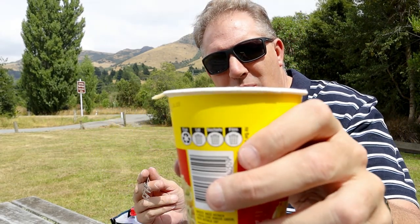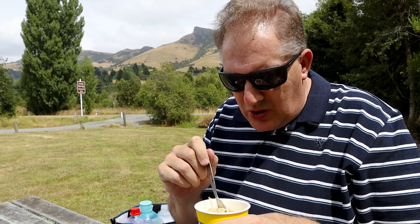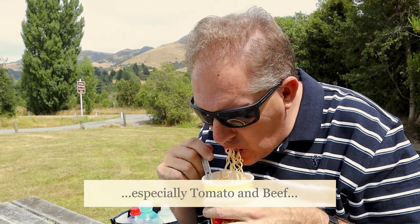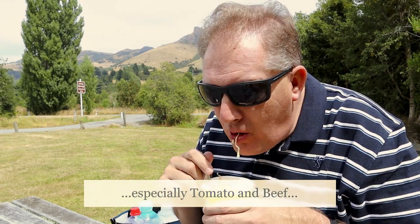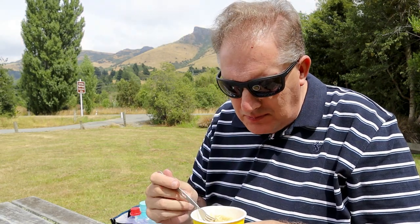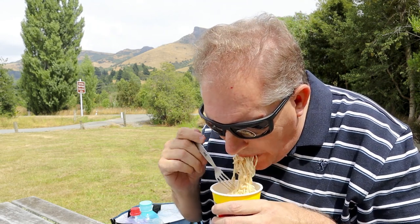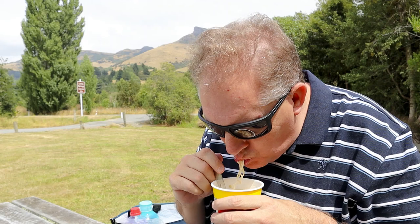I'll just get into my noodles in a minute. This is basically a New Zealand version of a pot noodle — not quite as good as pot noodles; the English ones are damn fine. I like these ones though. This is oriental flavoured but they've also got beef and chicken flavours. Snack food really.